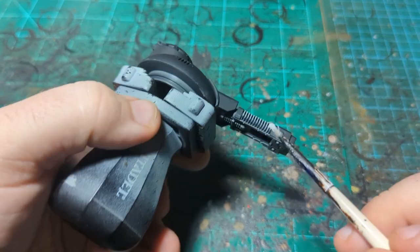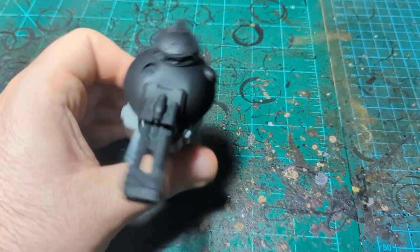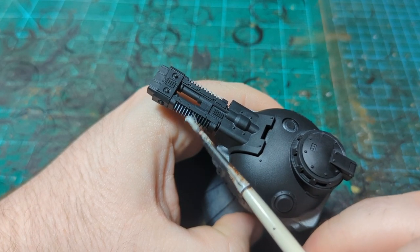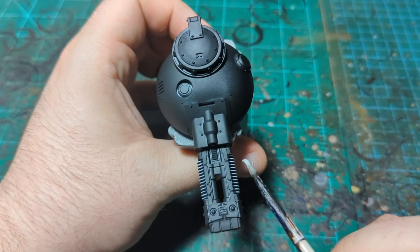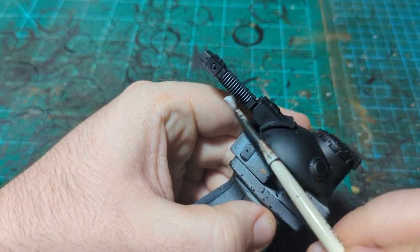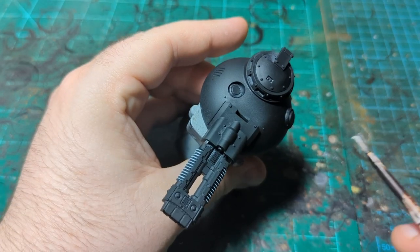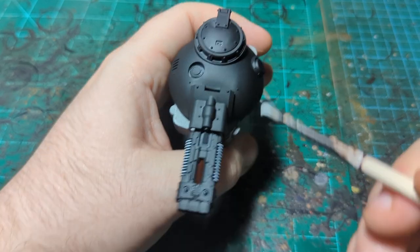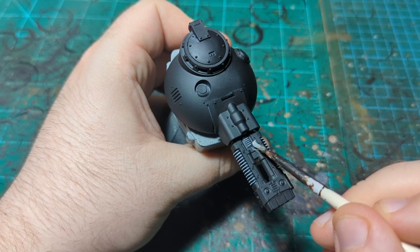Trying to avoid getting white inside the coils — I just want it on the outside. Do the same thing on the other side. I don't have to get all the way up to the edge, because that's kind of the style we're going for: not going all the way to the edge. I have no idea if this is gonna work on something like this, but I looked at this turret and it seemed like it might work.